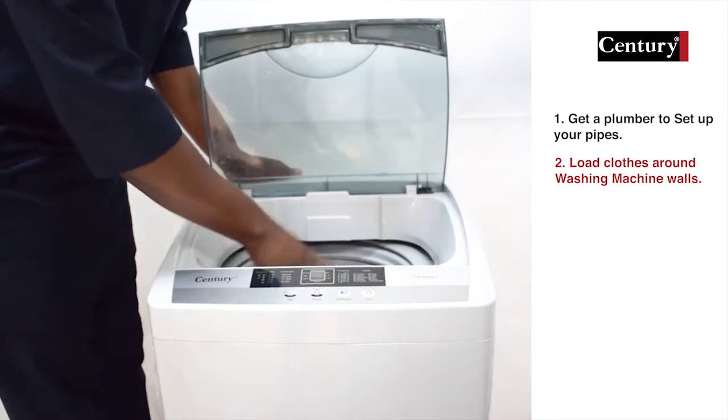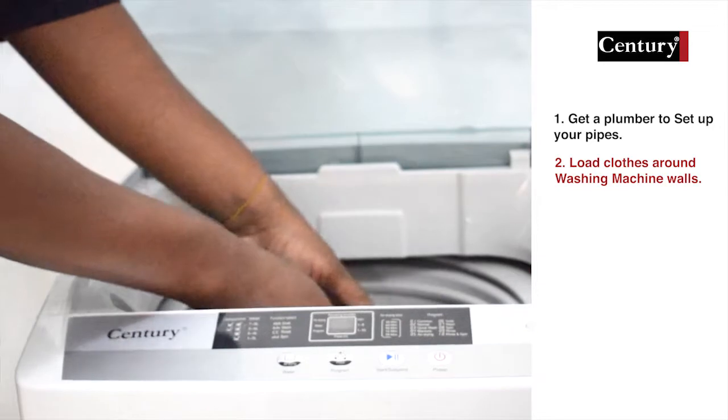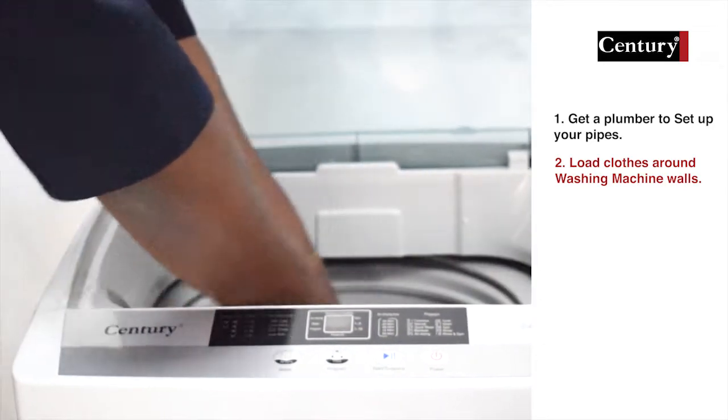First, you load your clothes around the wall of the washing machine so you can get the best wash possible. Very important — don't crumple them in the middle. You spread the clothes across the wall of the tub.